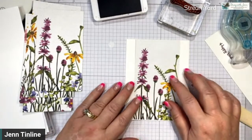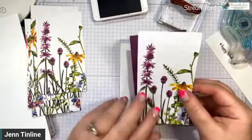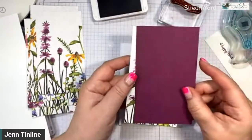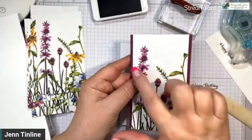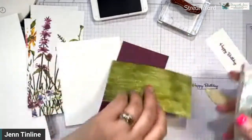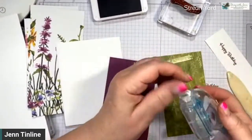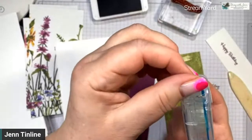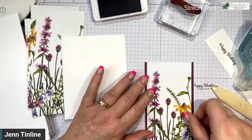I'm going to take this up a notch by matching the paper — this is Rich Razzleberry, which matches the Rich Razzleberry in the patterned paper. That's one of the things I love about Stampin' Up. I cut this just a little bit bigger — a quarter of an inch bigger — so it's five and a half by three and a quarter, while the paper is three inches. That quarter inch gives me a perfect one eighth of an inch on either side. Make all your layers a quarter of an inch bigger in size — that's the Stampin' Up math!